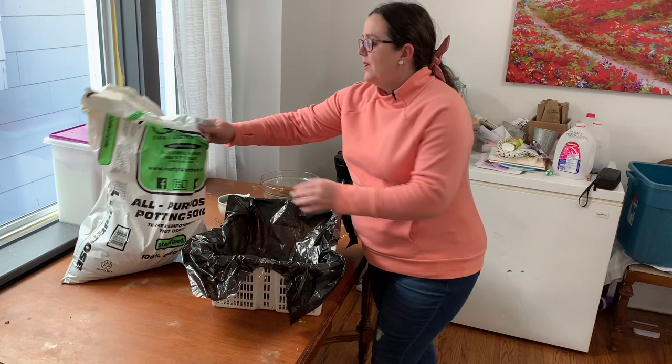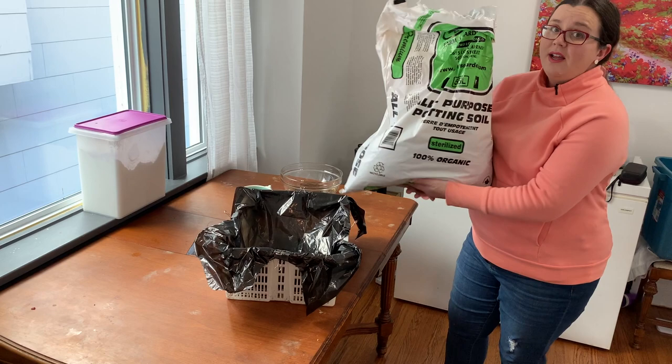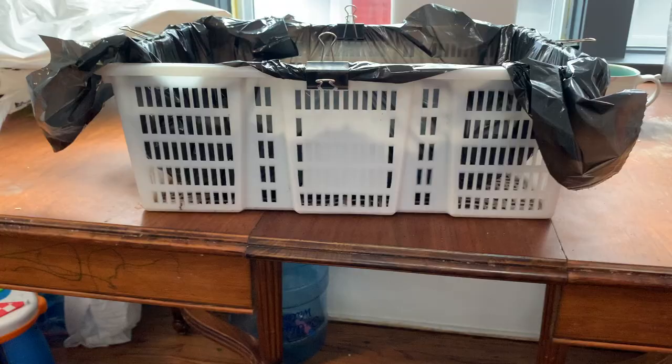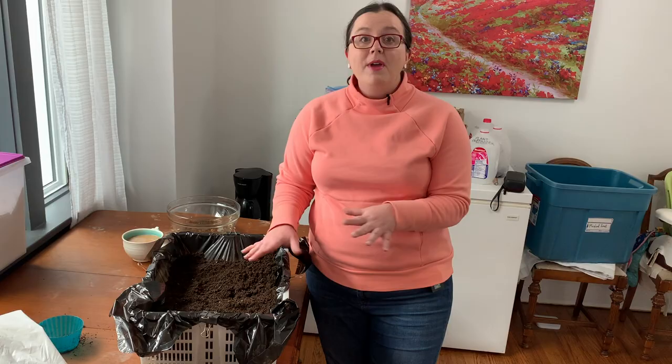Next we're going to put our soil in. As I said, this is just simple potting soil, nothing special. I can tell by the shadows I've got about three to four inches of depth. These are pretty tiny corms so that's enough soil, and I'm also going to be putting a little bit on top, so it'll be good.